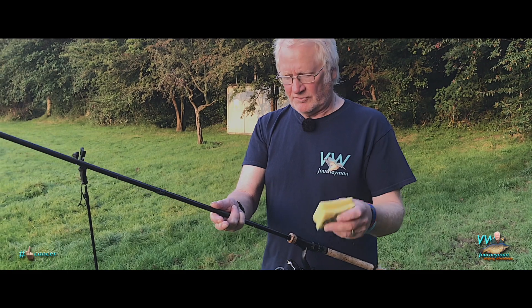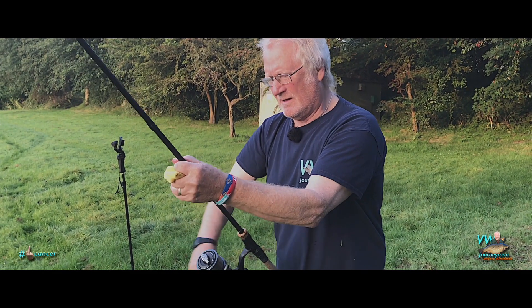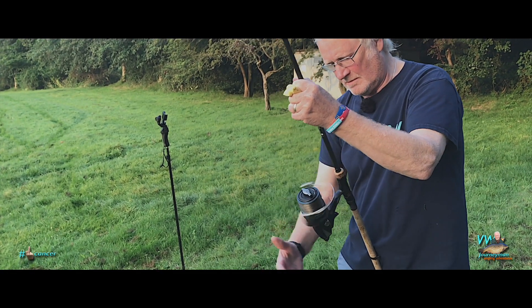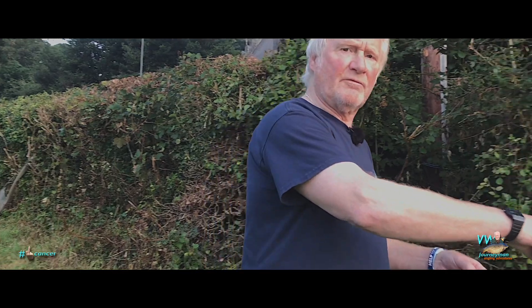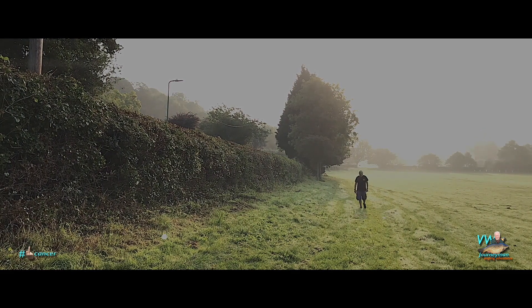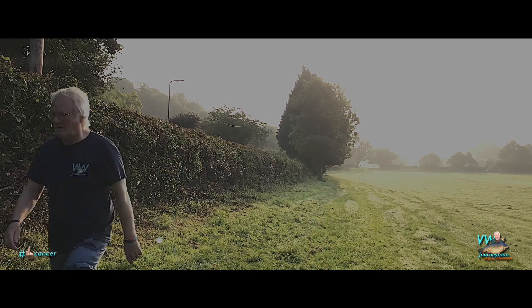Having walked the line out again between my fingers to remove the excessive twist, I'm now going to reel it back onto the spool through a damp sponge or damp towel. And if that doesn't work, nothing's going to. You'll notice I'm doing this up against the hedge, not through the open field, because all the dog walkers are beginning to turn up now and the last thing I need is a dog running through this lot.